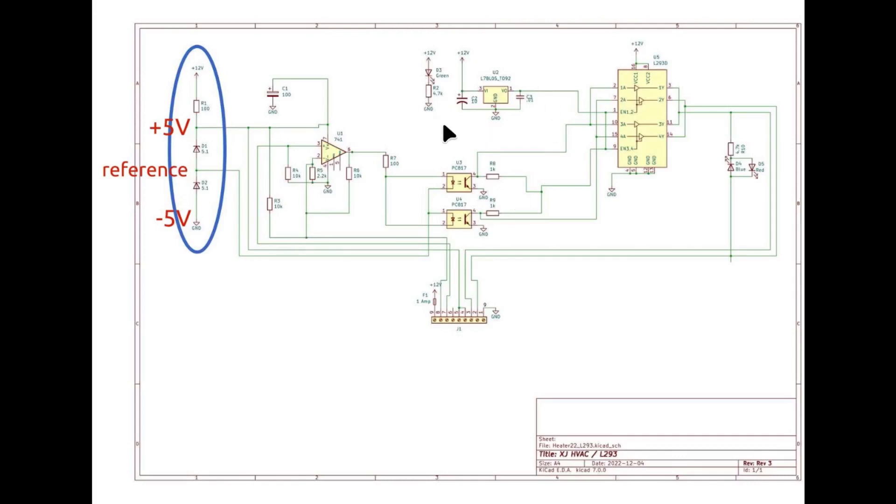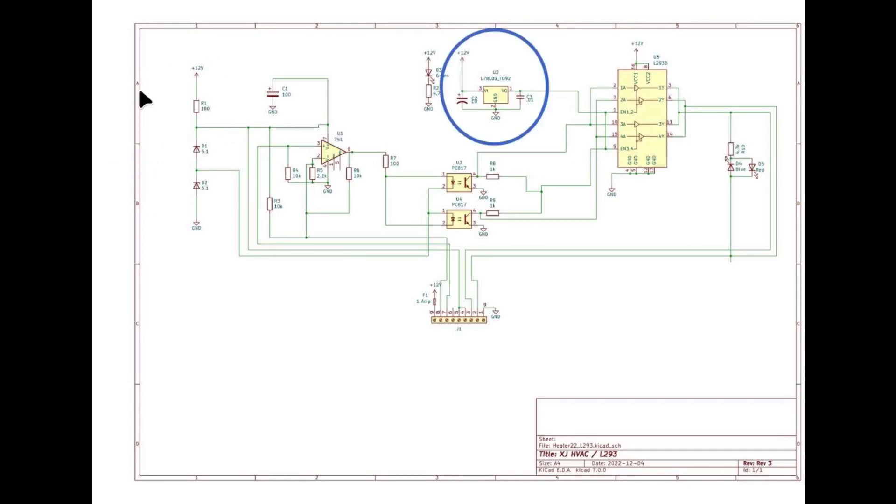The other power supply is just a standard LM7805 voltage regulator — a 5 volt regulator which gives us 5 volts for the L293. It likes to have a stable 5 volt supply. So basically two power supplies: the zener pair and the LM7805.